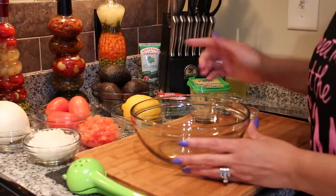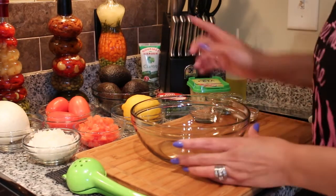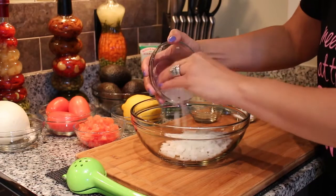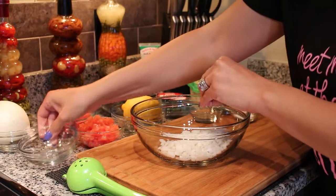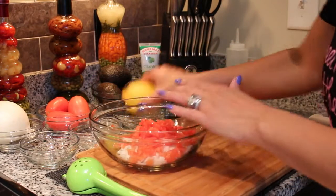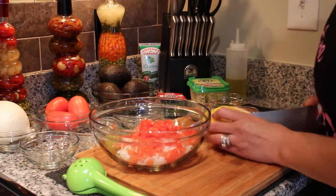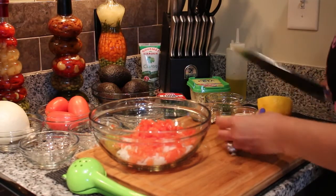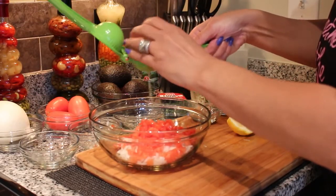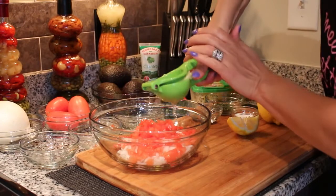Here I have a glass bowl that I will be putting the ingredients in to mix and marry them together for the avocados. We are going to go ahead and put in the onions, then the tomatoes. Now we are going to cut the lemon in half, place it into the lemon squeezer, and add as much lemon as you like — it is up to your preference.